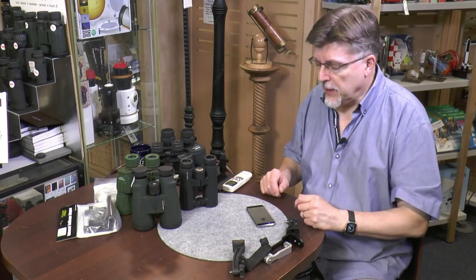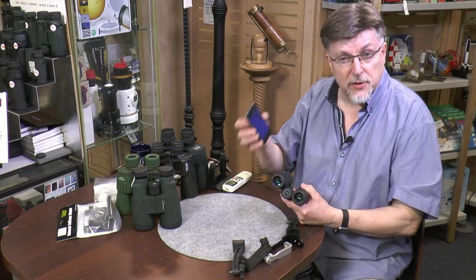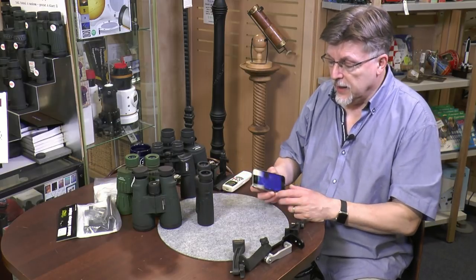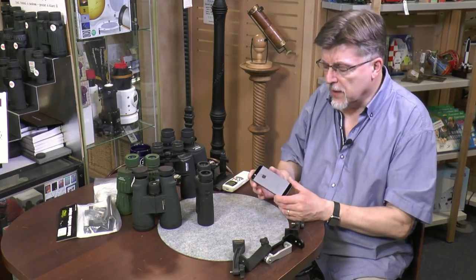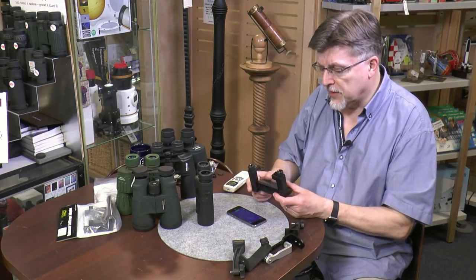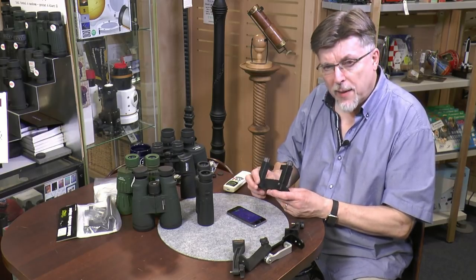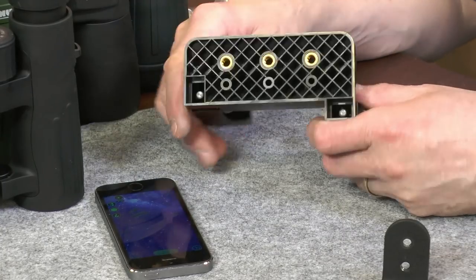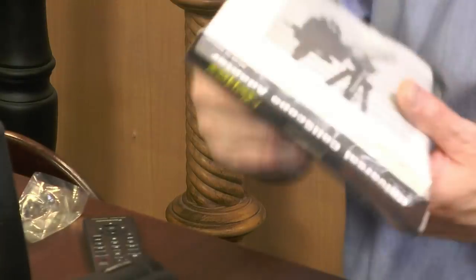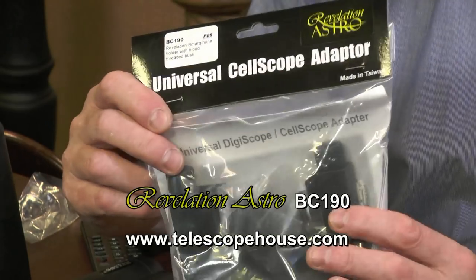So how do we put our smartphone on our binocular? There are lots of different designs of binoculars and quite a few designs of smartphones, so how do we bring these two ideas together? The very first thing we need is some kind of holder for the smartphone. The cheapest type I've come across equips the smartphone to be used as a camera by simply adding tripod mounting bushes to the smartphone — a bracket like this one, branded Revelation Astro, which I got from Telescope House.